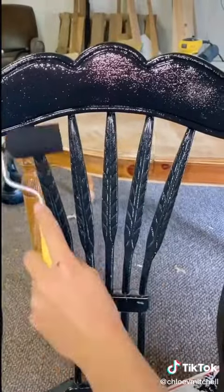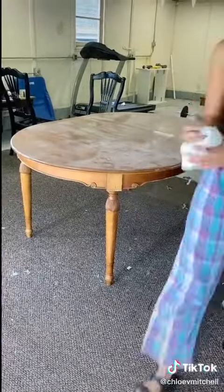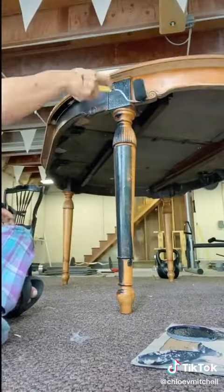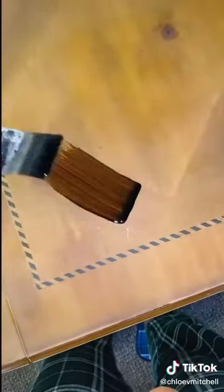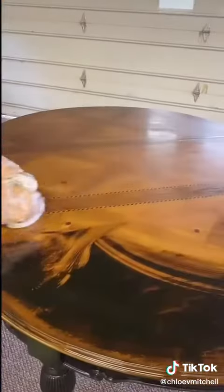I've seen a bunch of popular furniture stores putting out modern farmhouse-esque furniture and I thought that this would sell really quickly if I posted it on Facebook Marketplace. So I painted the bottom half of the table black as well, then stained the top, and the wood soaked it up absolutely beautifully and it came out wonderful.